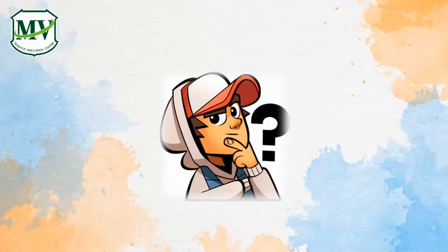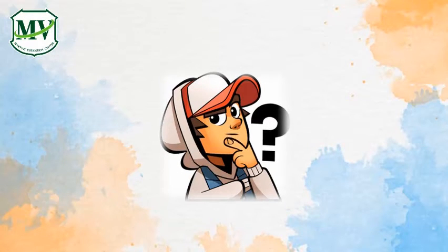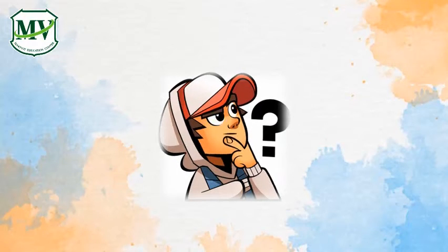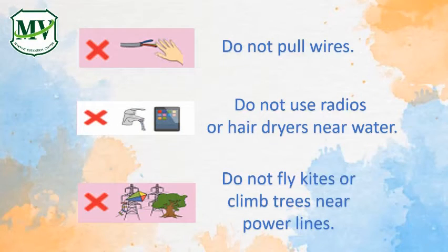Kids, do you know more ways on how to use electricity safely? Hmm... Yes! You're right! Do not pull wires.